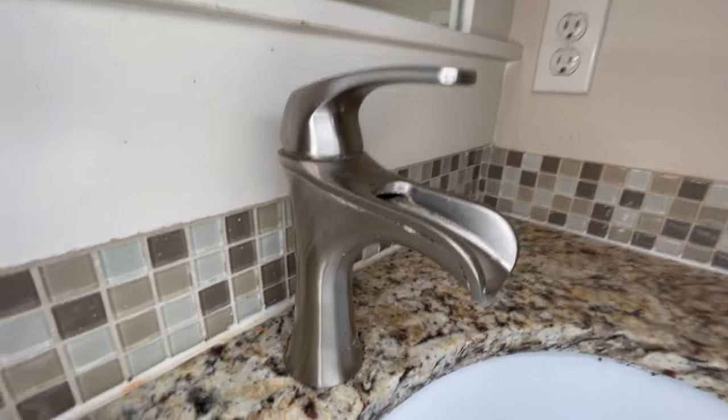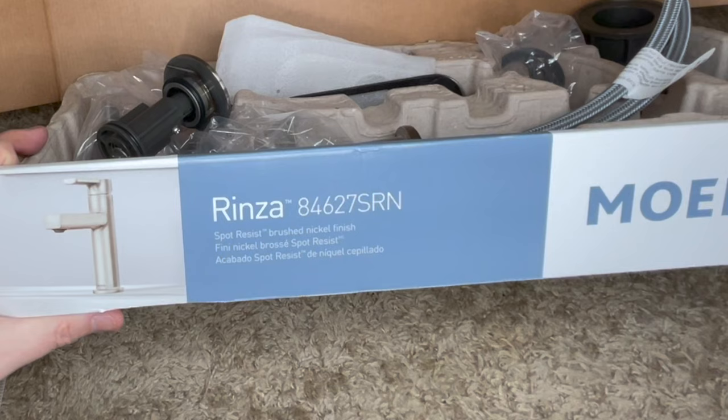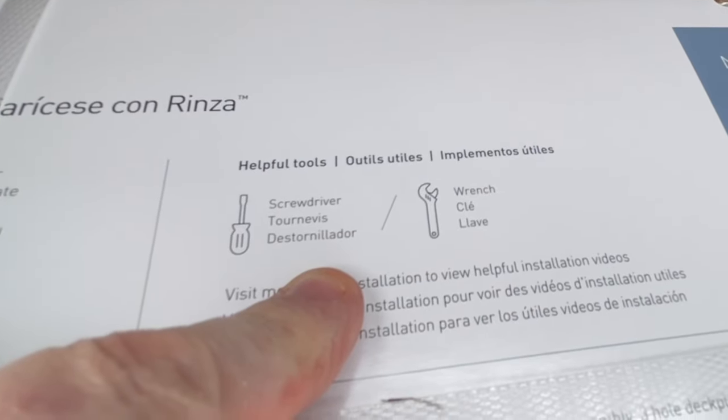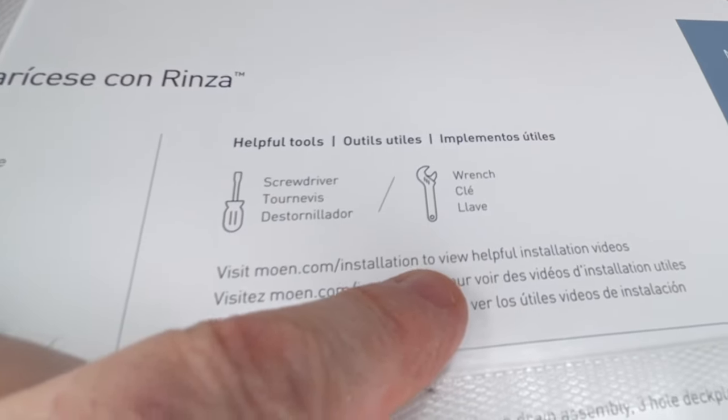Alright folks, here we go — it is replacement day for this dripping faucet at my neighbor's. Come along, let's get to fixing. This is the Moen Renza. Take a look right here — under helpful tools it says screwdriver and a wrench, so this should be a very simple install. We shall see.